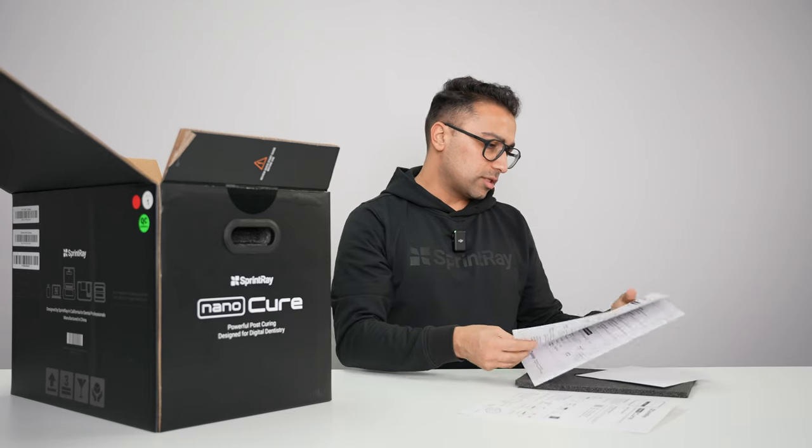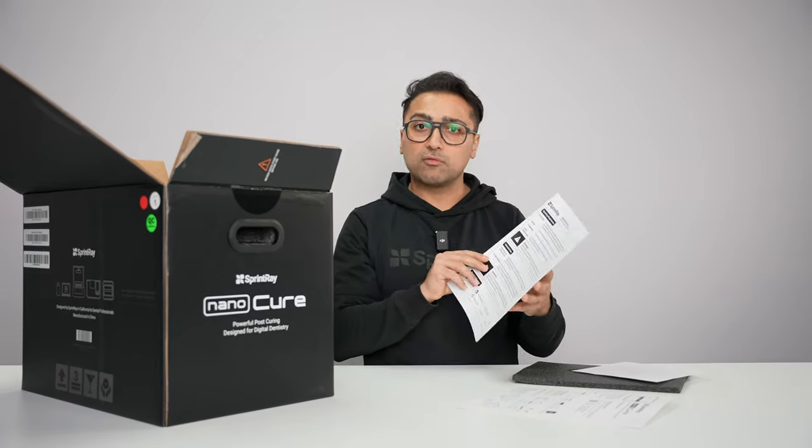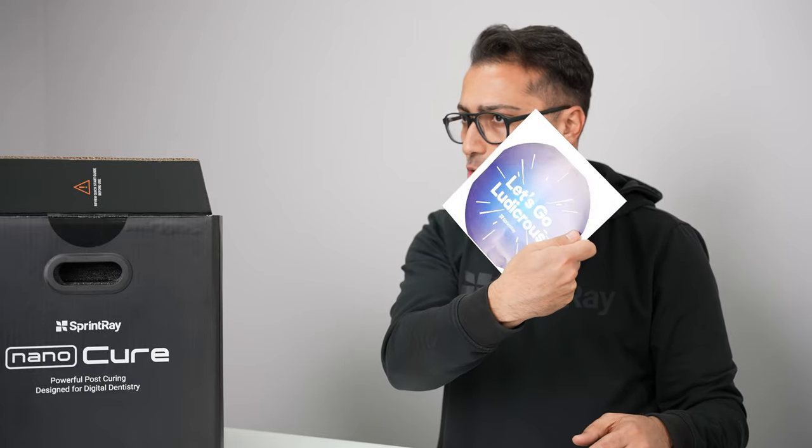We're gonna talk about it. There's a Supplemental Safety Sheet. This talks about just basic safety information while using NanoCure. You get one of these cool stickers.